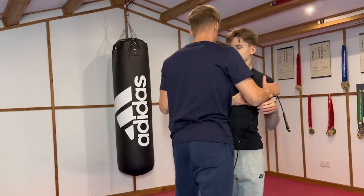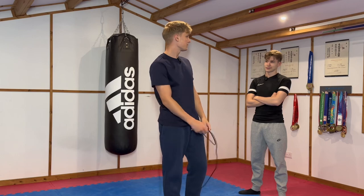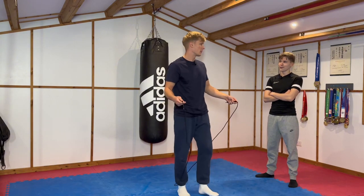All right, so come here. I'm going to demonstrate. This is how to skip. You put the rope behind you. You swing the rope round. You jump over the rope. And then you do that again.